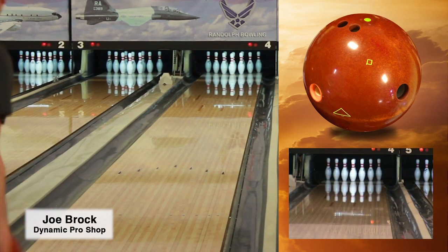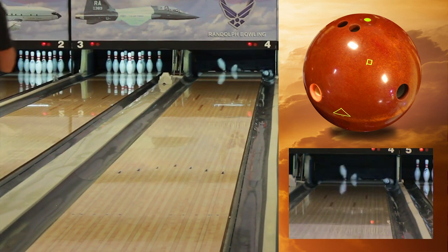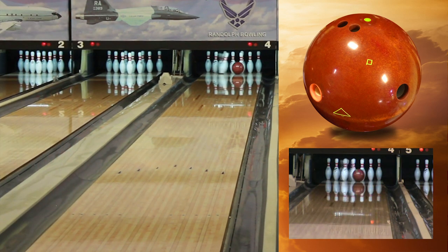Together, this core and cover combination will be cleaning through the fronts, have a later mid lane read, and a strong but controllable back end reaction — three reasons to love the new Solar Flare on your typical house shot.